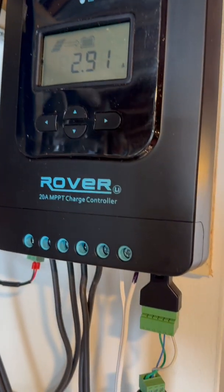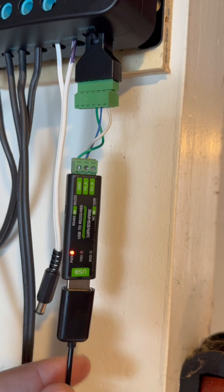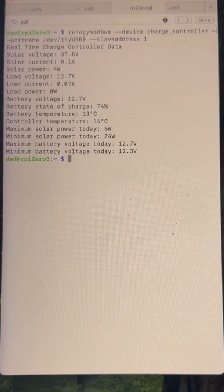This is a quick video for anyone interested in pulling information from their Renogy solar controller. I connected a Raspberry Pi Zero to the Renogy and then used a nice Python package from Git to pull the information out.